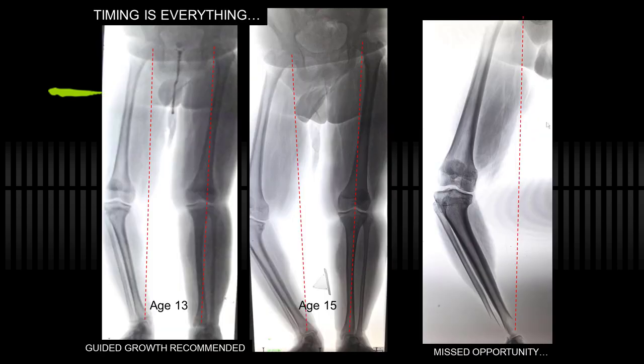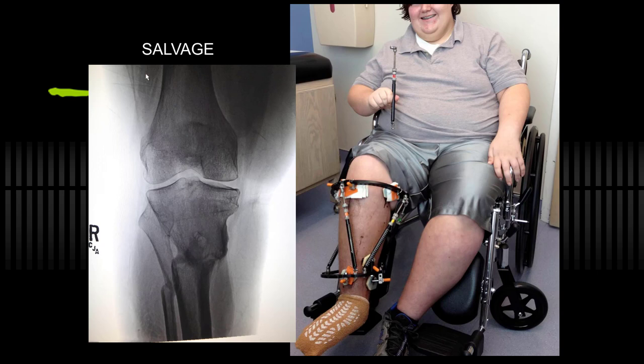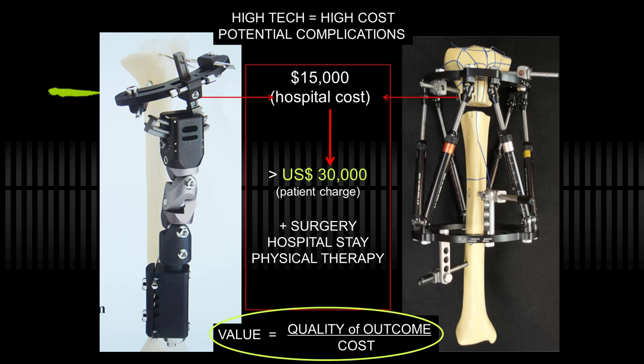Timing is everything. I saw this patient at age 13 — it doesn't work as predictably in adolescent Blount's, but it's worth trying; you can see the physis and no bridge. But they became frightened, went away for two years, and now it's too late. This is a single-limb x-ray because he's too wide for the cassette. Guided growth would not work here; you have to resort to other technology. In his case, a Taylor Spatial Frame — despite my best efforts, not quite fully corrected, but it did heal promptly. This is expensive technology that should be reserved for salvage cases, probably a few thousand dollars more than accomplishing the same with an 8-plate.